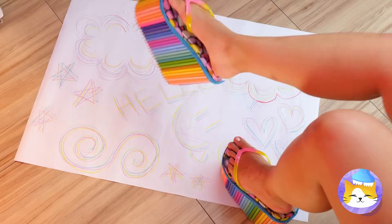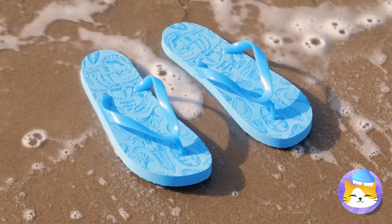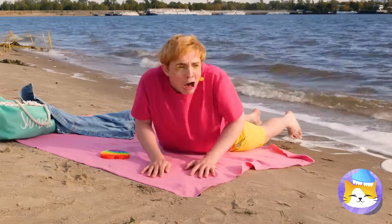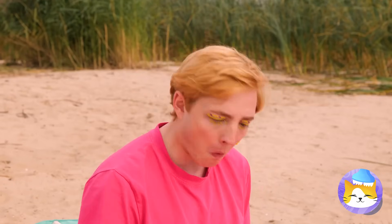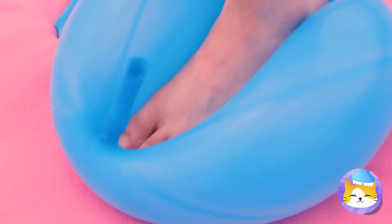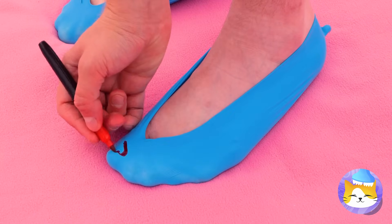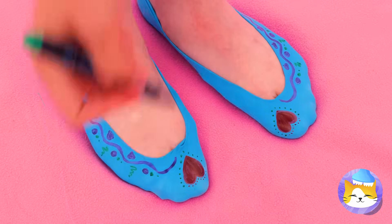If only you had more than two feet. Looks like the tide's coming in — say goodbye to those flip-flops. They belong to the sea now. Don't worry, we can make new ones. This balloon even gets your right size. Not only is it a custom fit, we can give it a custom design too. Now show off your brand new slippers — just be careful around the water.